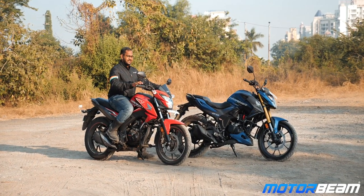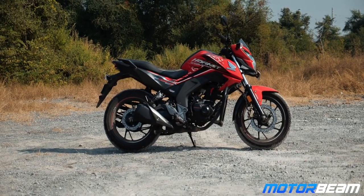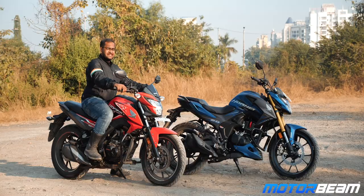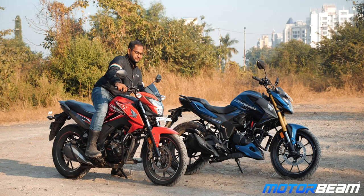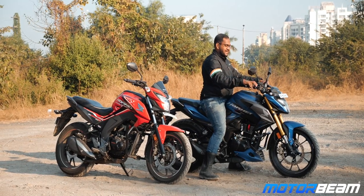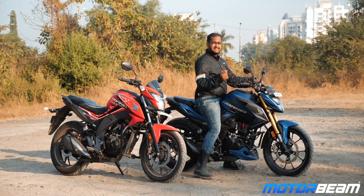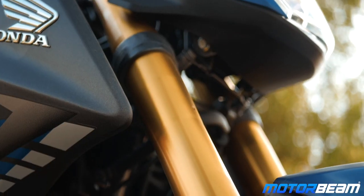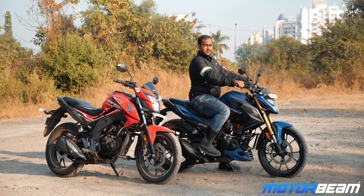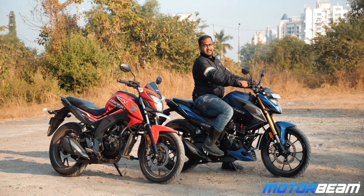Seated on the Hornet 160R, this motorcycle has been a very comfortable place to be — upright riding posture with center set footpegs. Now as soon as I am seated on the 2.0, I can see one big difference: the seat cushioning is slightly harder. The handlebar position as well as the saddle is slightly taller because the USD forks have come into picture, increasing height by almost 1-2mm. The ergonomic triangle is actually almost similar but you are slightly more upright compared to the 160R.